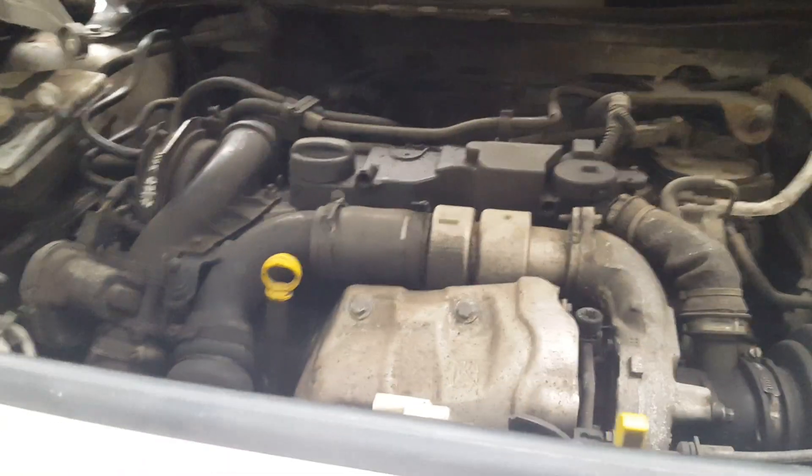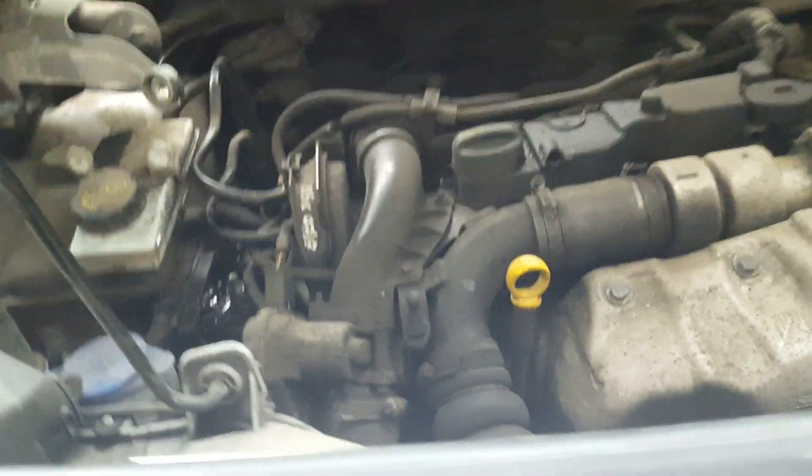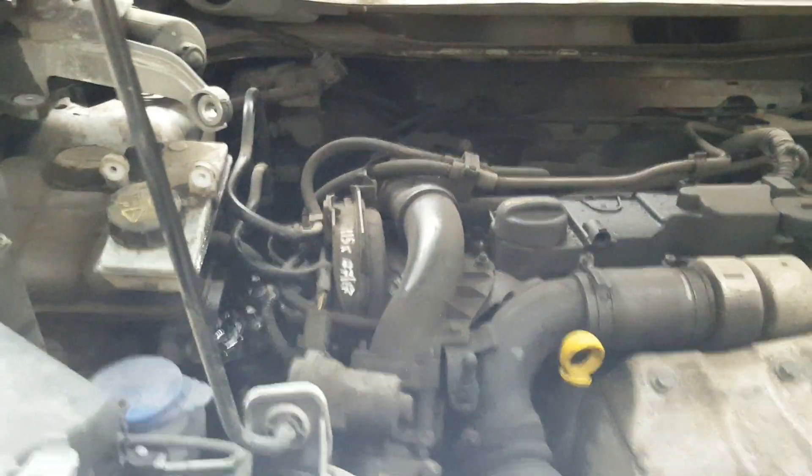Hello guys, this is Alex again. This is a video on the Ford Transit Connect 2014 onwards — this is a front spring and shock absorber replacement, as you can see.